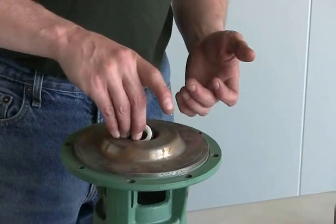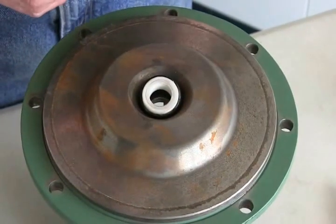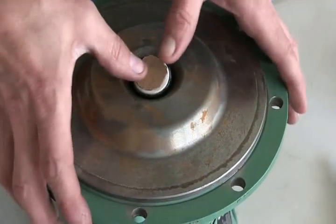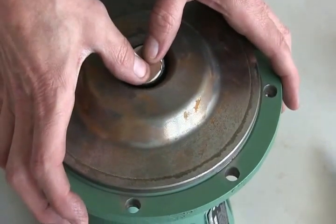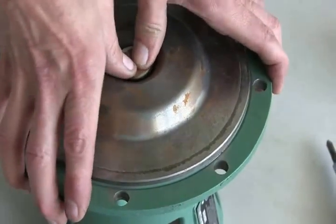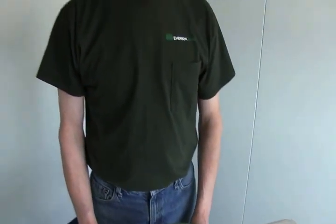Press the stationary seal in. When you open your spring and seal kit, you'll get a little piece of cardboard. Use that to put on top of the porcelain so you don't get any grease or fingerprints on it. Press it in nice and tight all the way around, and that process — you're all set.